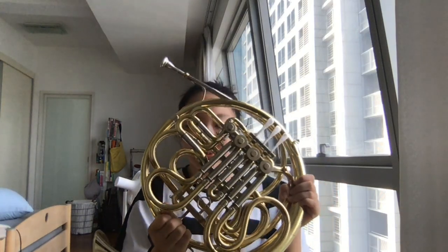Hi guys, I'm going to introduce my French horn, but first let me introduce myself. I'm a Ring Toy, I newly joined Instruments Without Borders, and I'm a French horn player.